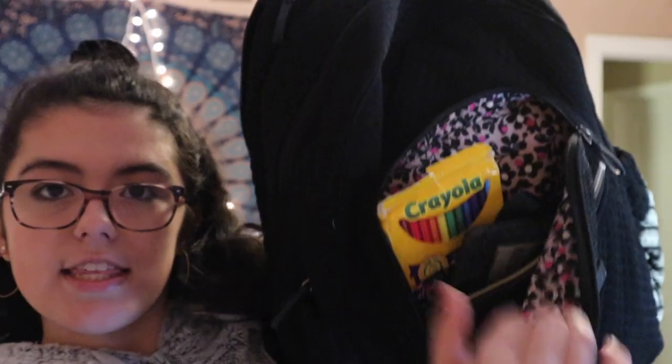Moving on to the next pocket — usually I don't really keep anything in there, but there are just some hair ties because you never know when you're going to need some or if someone else needs some. I also have like a ton of candy and cough drops in this pocket that's kind of accumulated throughout the year, because one of my teachers hands out candy sometimes, but I don't really eat it too often.